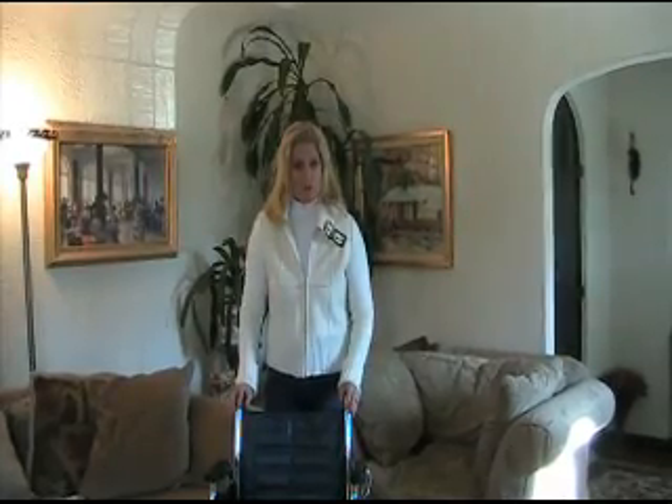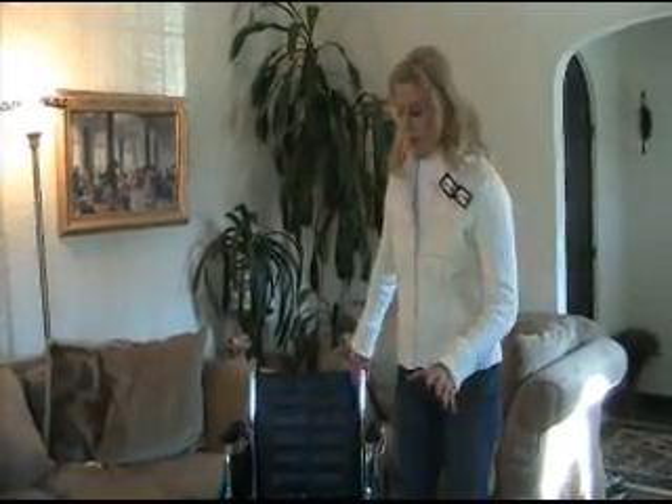Hi, my name is Kathy and I have a great safe wheelchair to show you. How many of your loved ones have gone in a wheelchair and when they try to stand up, it rolls backwards and they fall? Well, we've got the answer to that problem.